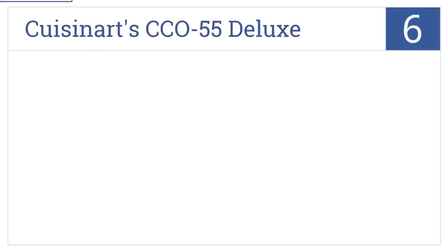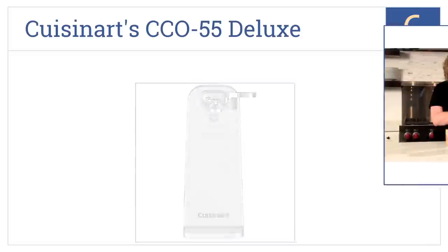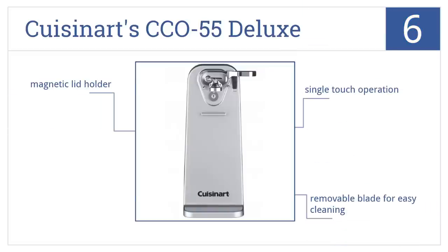At number 6, it's the Cuisinart CCO-55 Deluxe Can Opener, which has a wide base for sturdiness and is tall enough to accommodate most any size of can. It has single-touch operation, a removable blade for easy cleaning, and a magnetic lid holder.